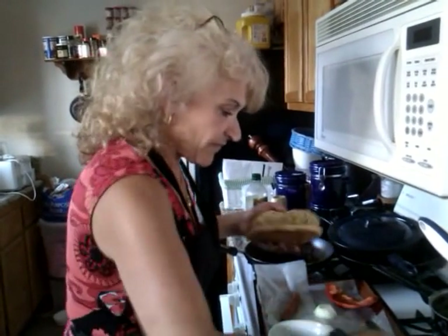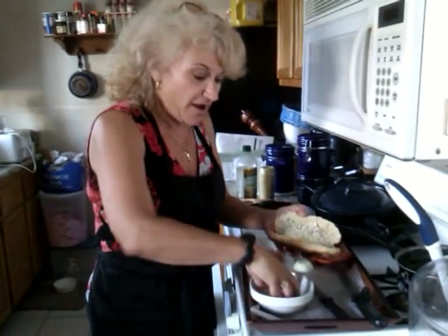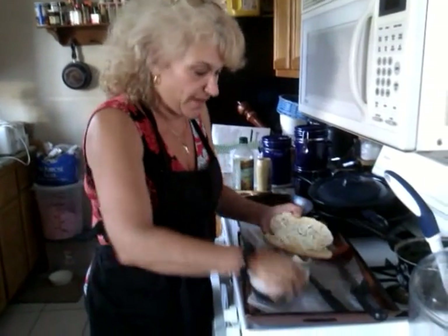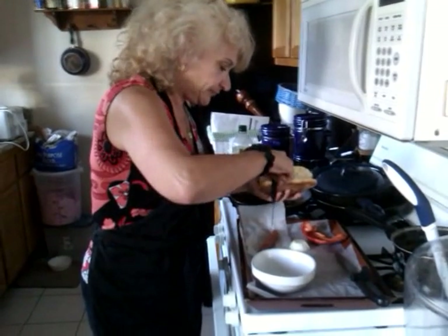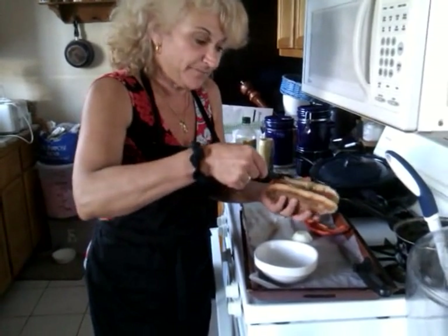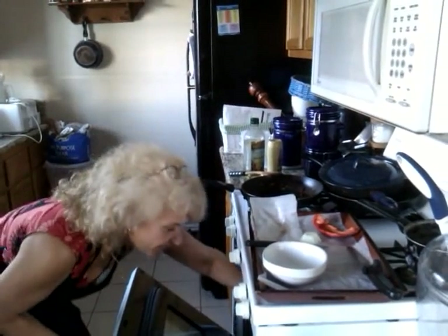The trick is Swiss cheese — Emmentaler or Gruyère are the best ones. You grate it, put it in there, then put your hot dog in there, and then into the oven so the cheese can melt.